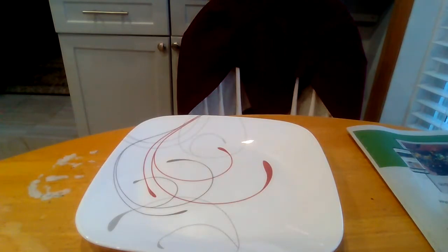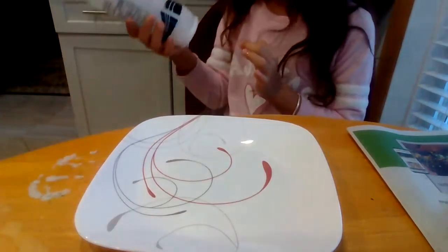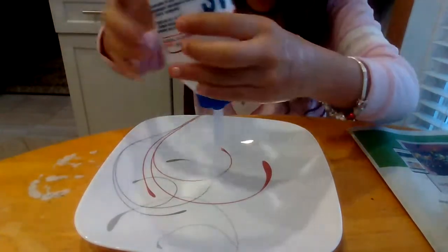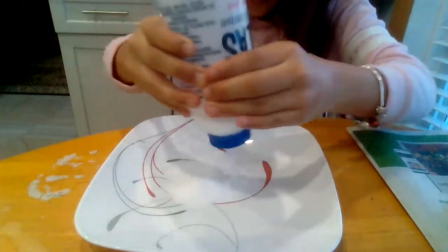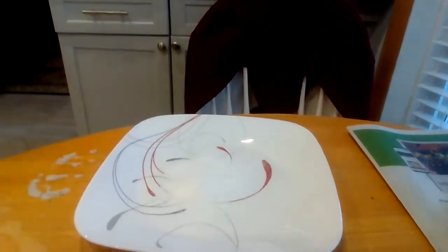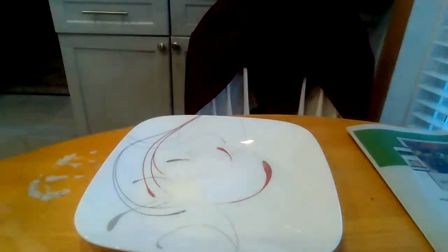What you're going to want is salt. It doesn't matter what type of salt it is — I'm using sea salt. And then I'm just going to pour some. Then you're going to want to get a tiny, tiny, tiny bit of water — not that much, just a little bit. So I'm going to pour some salt. Not that much, just like this much.